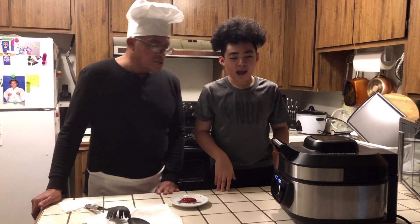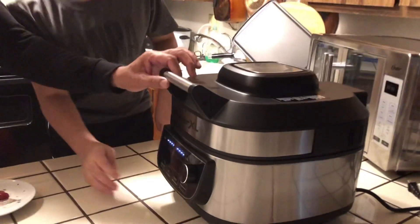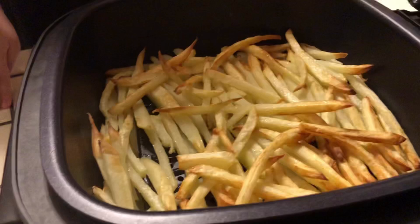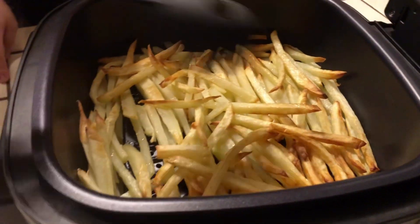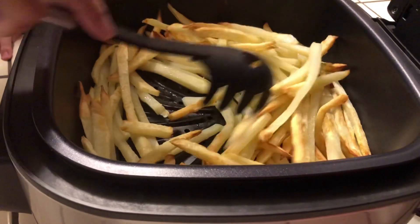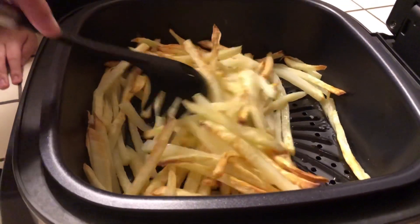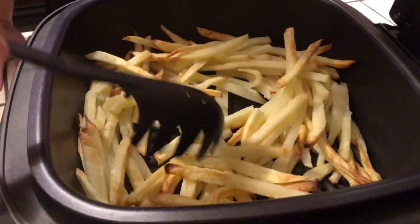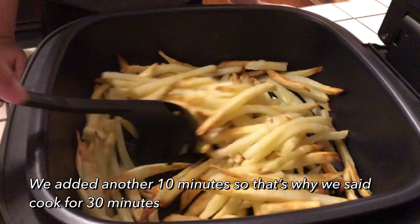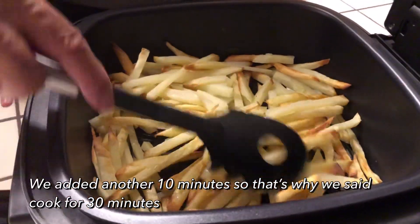It's been 20 minutes and now we're going to check it. Let's raise it up and see what it looks like. I'm going to let it cook another 10 minutes, and that should get all them fries. They're looking nice and good. Mix them up a little bit and let it cook for 10 minutes. Be nice and brown. Looking good.